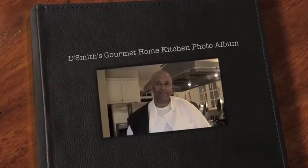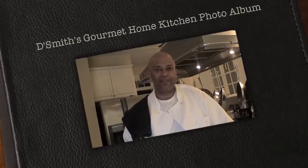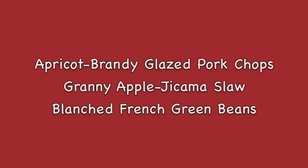Hi, I'm Daryl Smith and this is DeSmith's Gourmet Home Kitchen photo album featuring some of my favorite home cooking recipes. Today's dishes are apricot brandy glazed pork chops served with granny apple and jicama slaw and blanched french green beans.